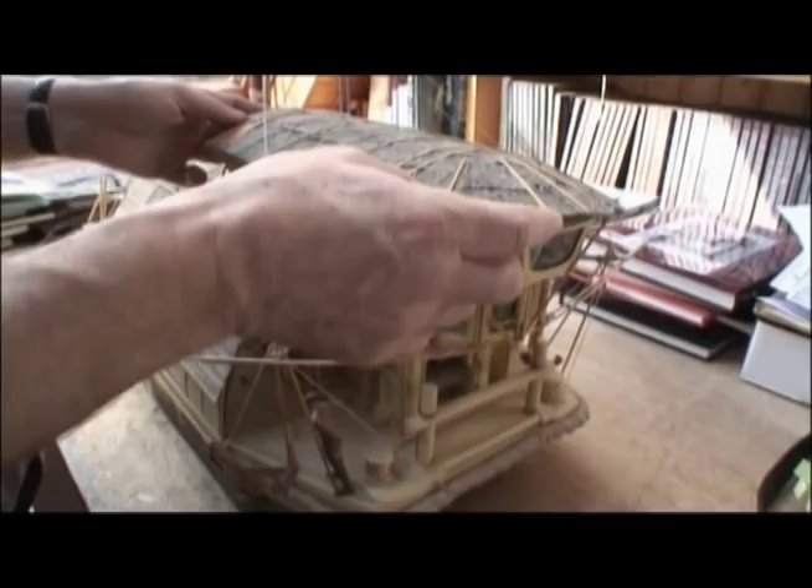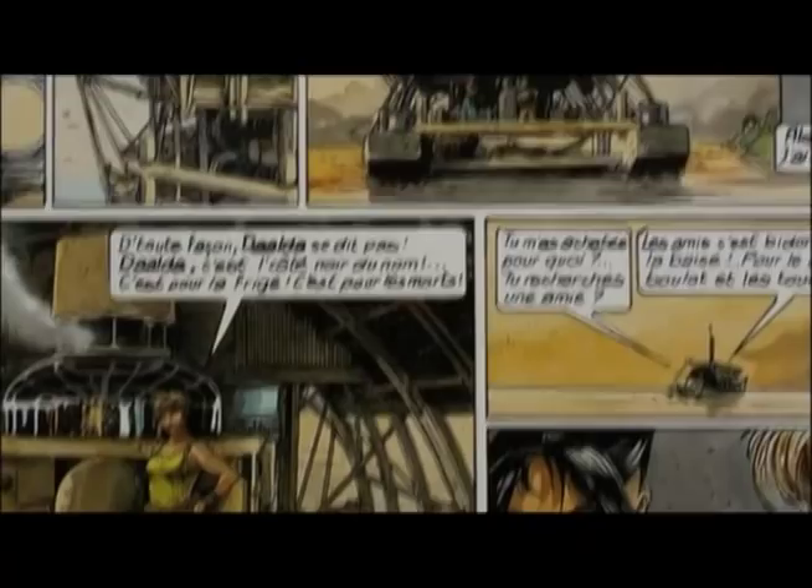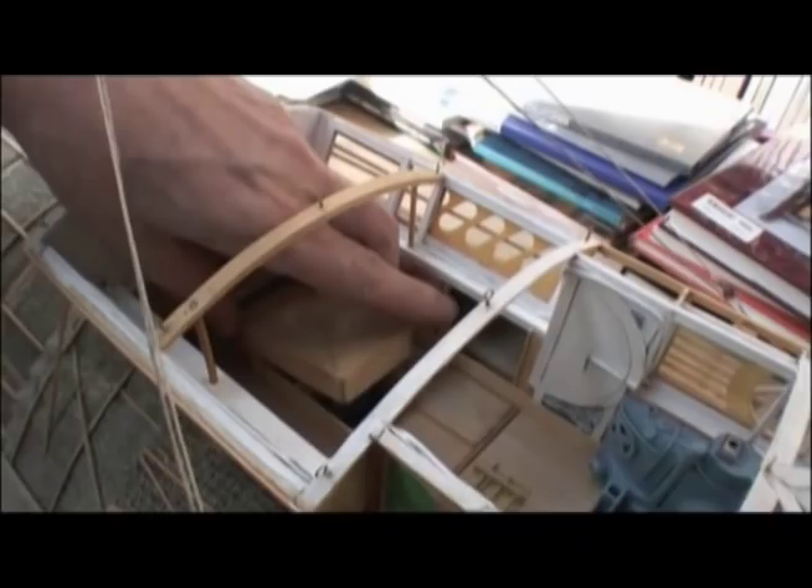Il est évident qu'à la fois l'histoire induit la maquette, mais que la maquette vient jouer aussi son rôle dans l'histoire. C'est-à-dire qu'on peut vouloir qu'une scène se déroule à un endroit, et puis une fois qu'on a la maquette, on va trouver un endroit plus intéressant pour la faire se dérouler. Donc on va tout déplacer. Mais le fait de déplacer, on va peut-être avoir un fond derrière qui sera différent. De fil en aiguille, ça peut parfois amener, exceptionnellement, à changer complètement une séquence.